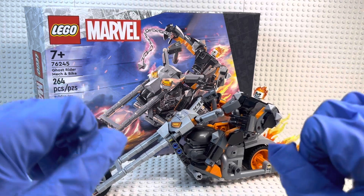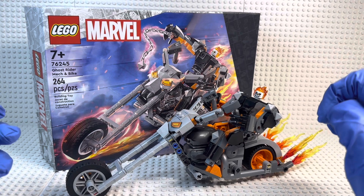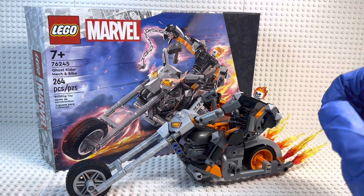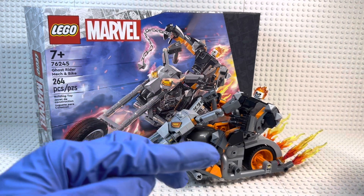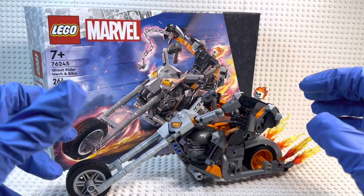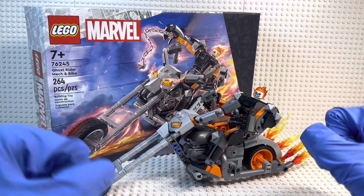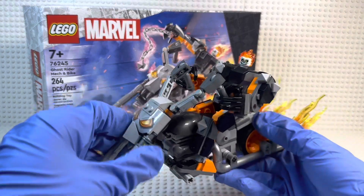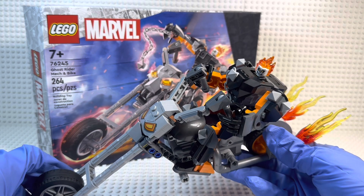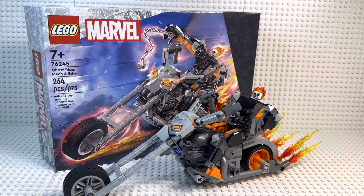We very rarely get Ghost Rider sets. And when this one was revealed, I was honestly not that excited — I was kind of just like, oh, it just looks like this big oversized bike. I didn't think of the fact that they actually combined one of the mechs they've been doing for around three to four years now with an actual vehicle, which is something very cool because they used to do that with things like Hero Factory and Bionicle. So this is the first time we're getting an actual vehicle to go with one of the mechs. And honestly, what better way to start off than Ghost Rider? Without further ado, let's get into the review.